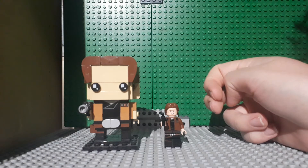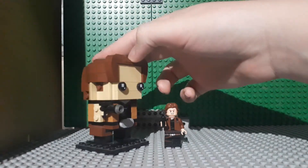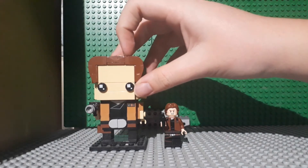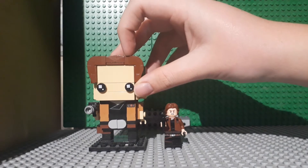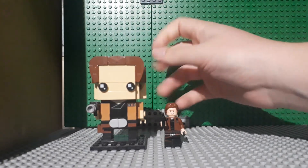Hello everyone, it's your friendly neighborhood minifigure here and welcome back to another Lego Review. Today we are looking at the Lego Star Wars Han Solo Brickheads. This set came out in 2018, the serial number is 41608, it has 141 pieces, and it originally retailed for $10.